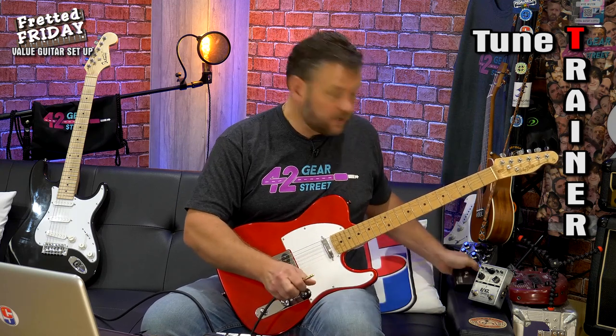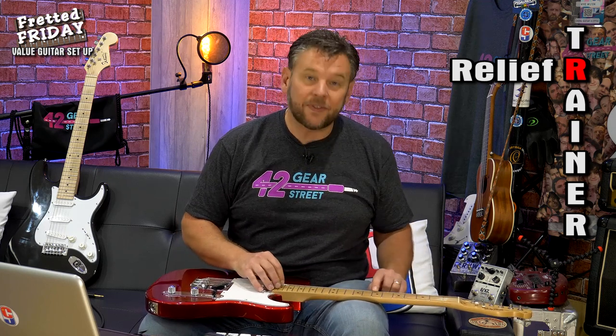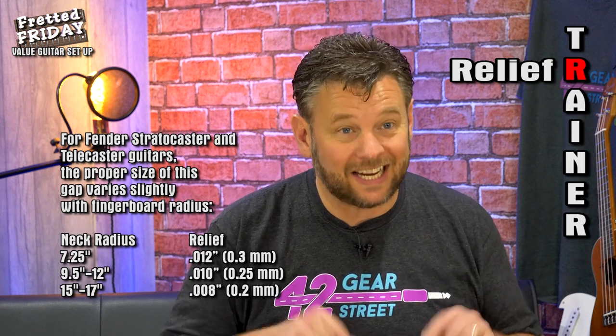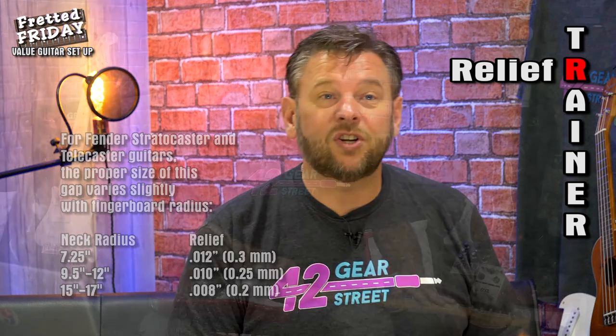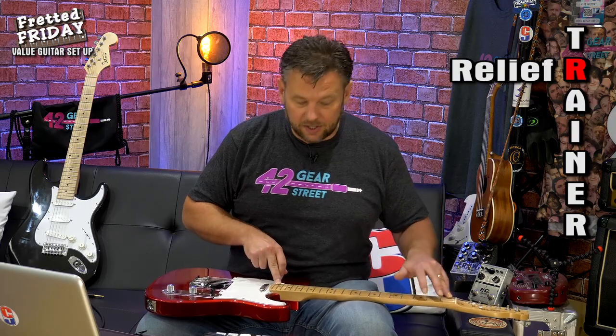Once tuned up, the R of TRAIN is to check the relief or the rod. Most people check at the ninth fret or use a feeler gauge under the seventh fret with a capo on. Fender gives a specific measurement for the Telecaster, which this is a copy of. After many guitar setups, I check relief differently — by fretting out the first and last fret and tapping the string at the seventh to see if it rings out. Let me show you what I mean.